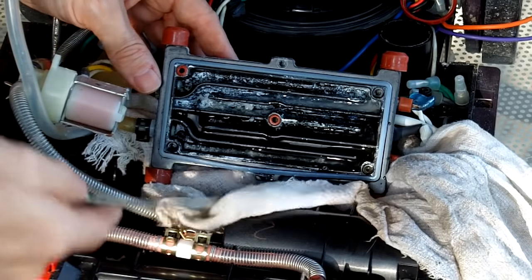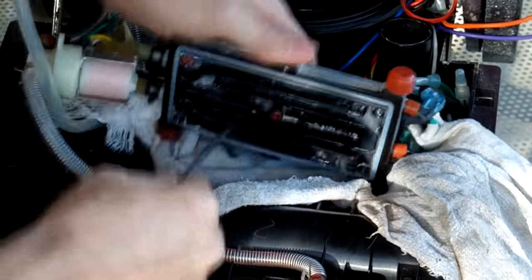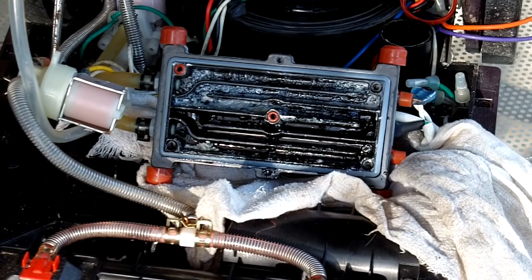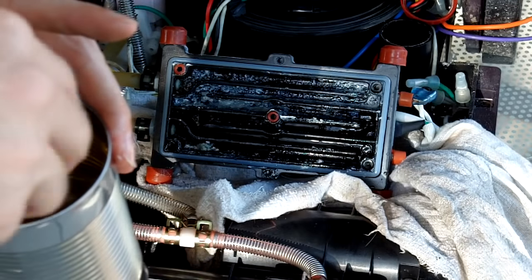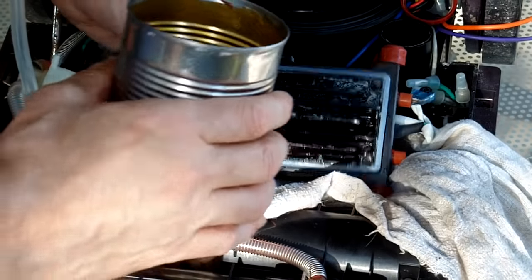We're going to simply clean out all this stuff. I'm taking some distilled vinegar and some water — we're just going to pour it in here to flush it out.